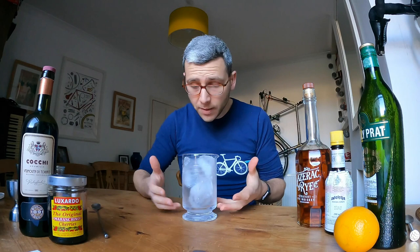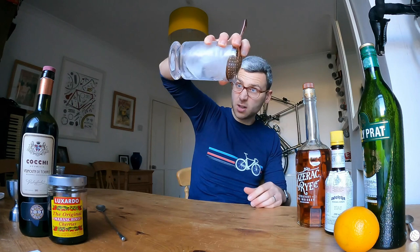Now everything is nice and cold. I've filled it with as much ice as I can, which brings the average temperature down. If you're confused by that, go back and watch my martini video. Okay, so now we're ready to start adding our ingredients.